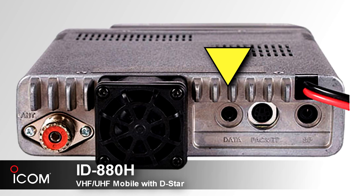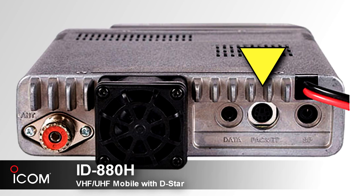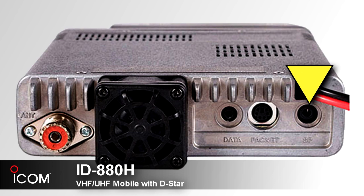You can also connect a GPS receiver through the optional data communications cable OPC-1529R for GPS operation. Next, we've got the packet jack, which connects to a TNC for data communications and can support 1200 baud or 9600 baud packet communications.